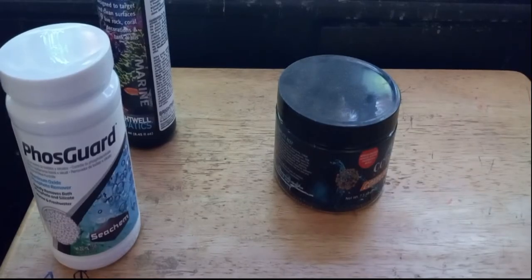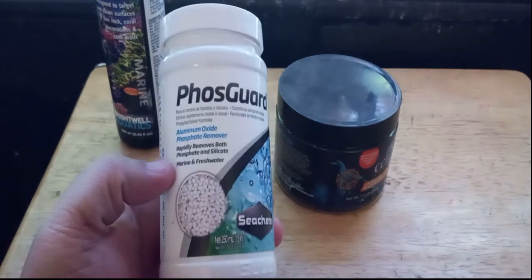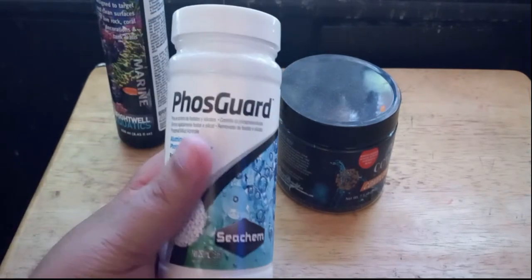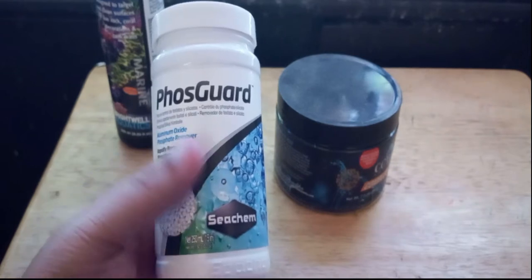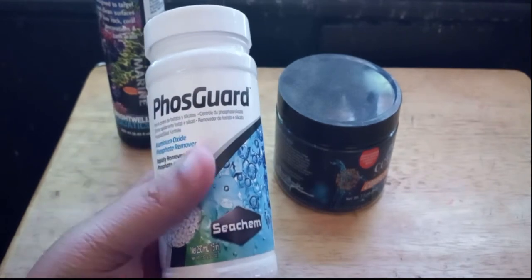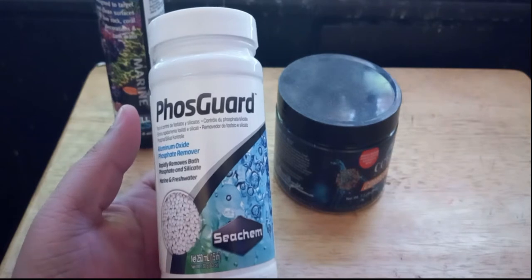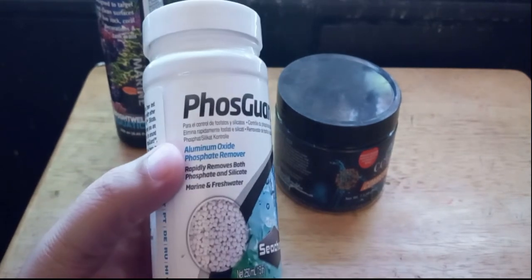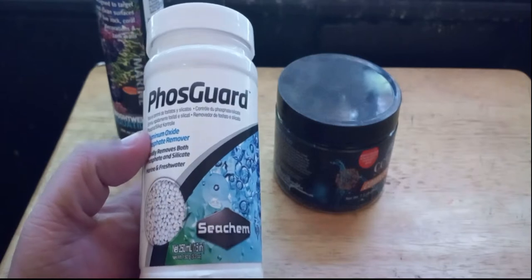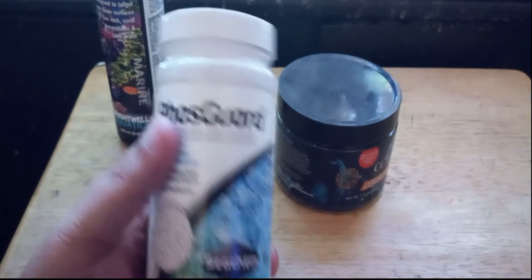So here are some of the things I've used to fight this hair algae. I've used FosGuard, FosNet, and FosBond — all by Seachem — with little to no effect, even using a whole lot. The reason I pulled back from using FosGuard is because it's known anecdotally to make leathers die. Even though Seachem has put on their website there is no evidence of that, a lot of reefers have said aluminum oxide phosphate removers will make your green leathers and toadstool leathers close up and die. So I kind of pulled back from using FosGuard, started using FosNet — no effect. I used FosBond — all by Seachem — no effect.